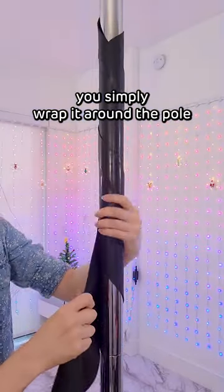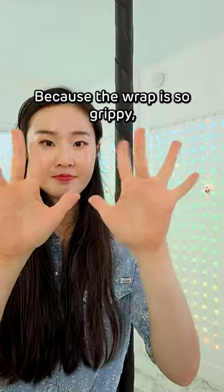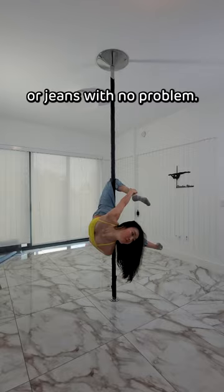You simply wrap it around the pole and hold down the flappy side with a piece of tape. Because the wrap is so grippy, you don't really need grip aids like dry hands. You can wear leggings or jeans with no problem.